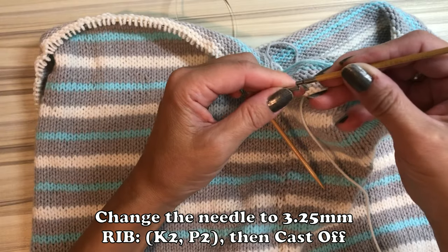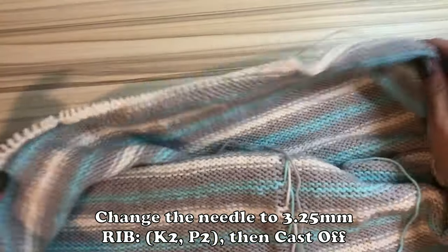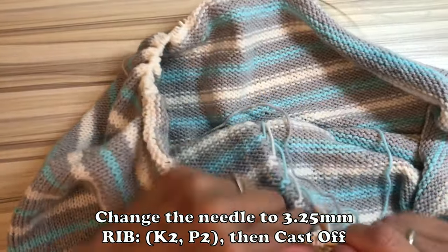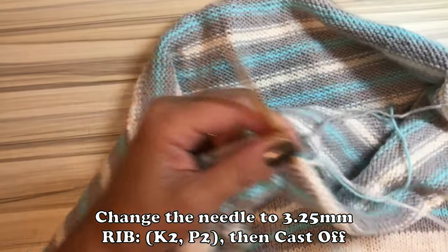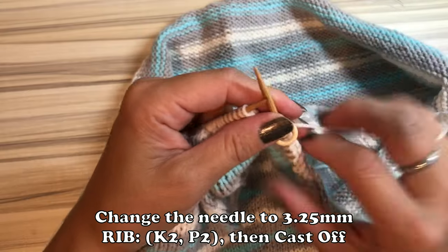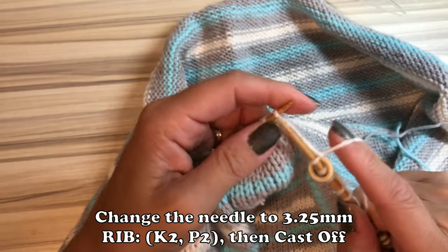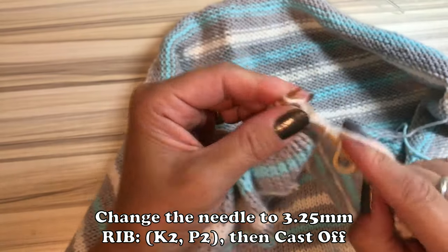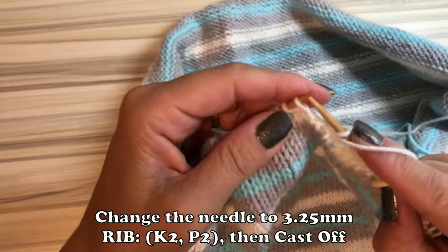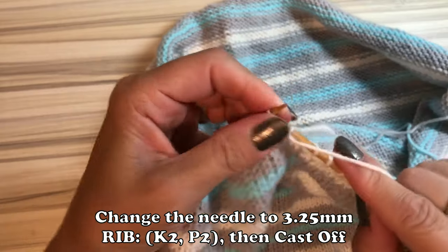I'm done with the body. Change the needle to 3.25 mm, then make the increase of 8 stitches evenly. The rib should be the same as the neck — repeat of knit 2 and purl 2. Once you hit your desired length, you can cast off.